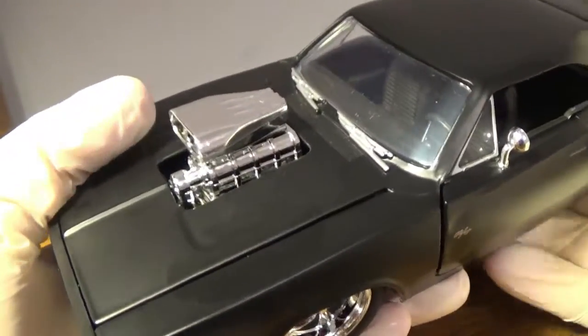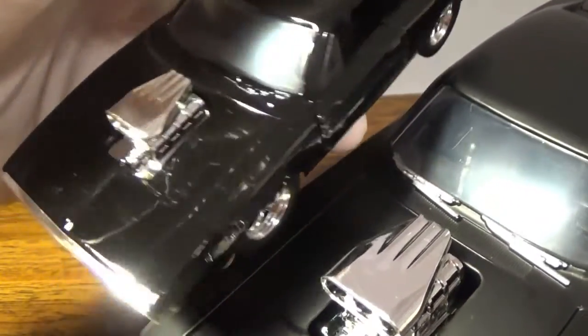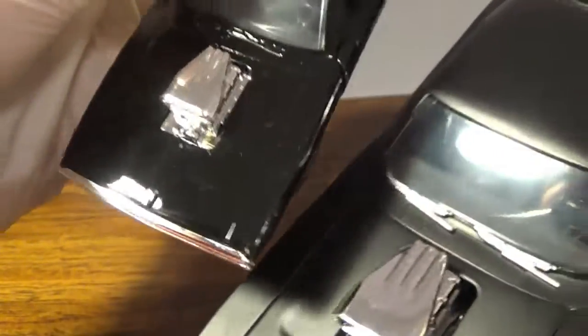You do have the engine block, which is the exact same thing but on a bigger scale compared to the 1/32 version. You can see light reflecting off it.